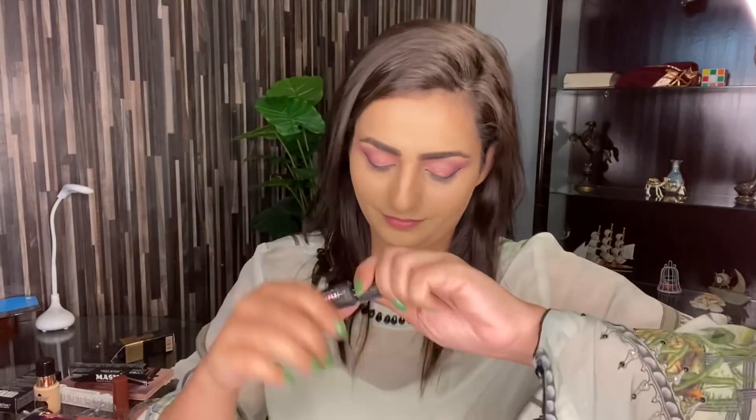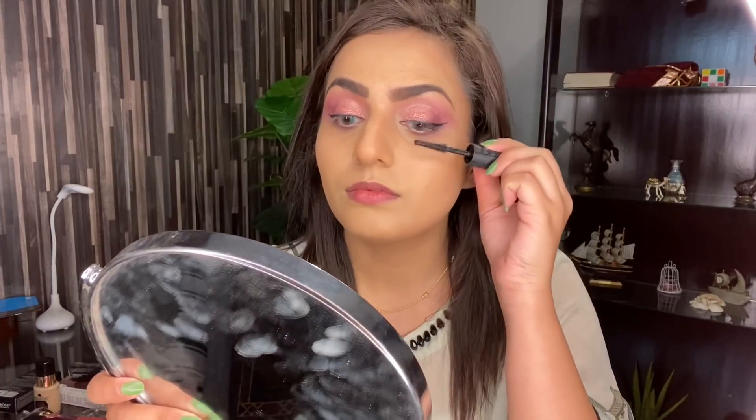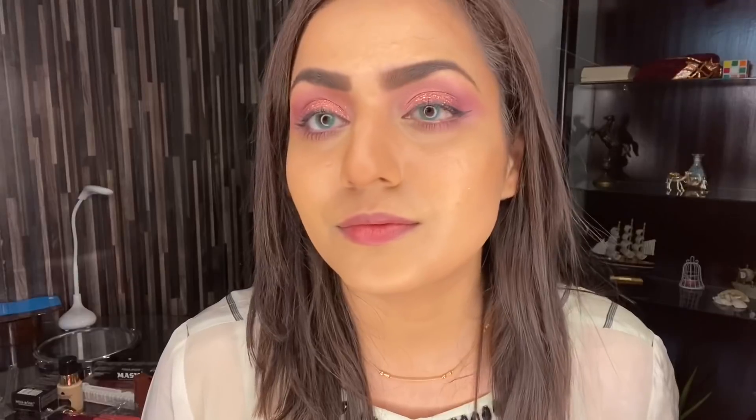Now I'm going to apply mascara. I'm using Benefit Bad Girl Bang mascara. This mascara is a little expensive, but you guys can use Miss Rose's mascara — it's also very good, jet black and matte look. But I didn't have it so I used this one.